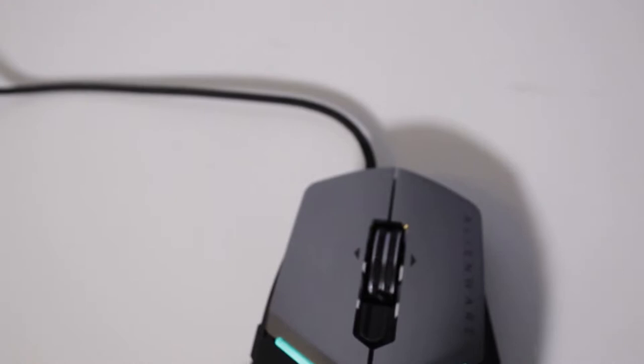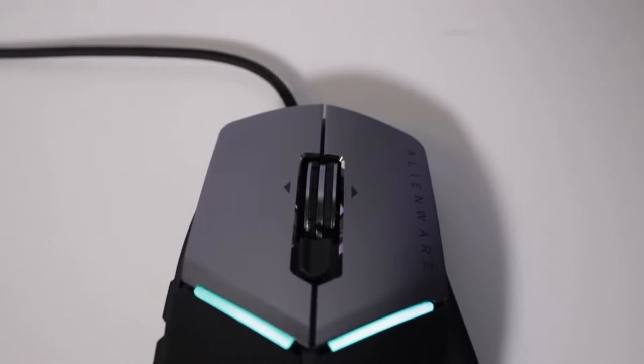So there we have it — a quick look at the Alienware Elite Gaming Mouse. You can get yours today at the Alienware Gear Shop online or through dell.com.